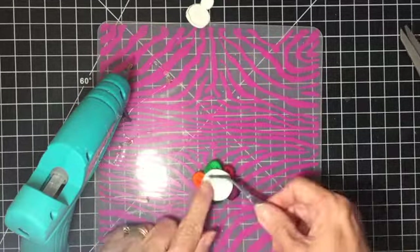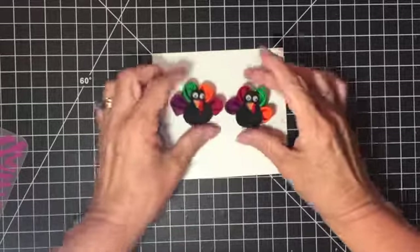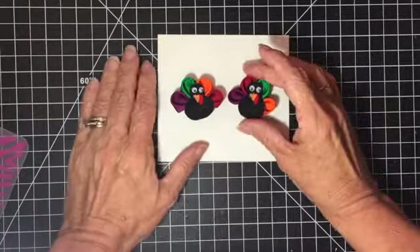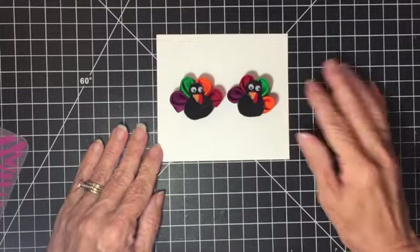There you have a couple of kanzashi turkeys — they're pretty quick to put together and really fun. The things you can do with it — oh, I also thought of a napkin ring! Wouldn't that look so cute around a napkin for Thanksgiving? It's really simple. I hope you give this a try. Thank you so much for watching, and I'll see you in the next kanzashi video. Have a good day!